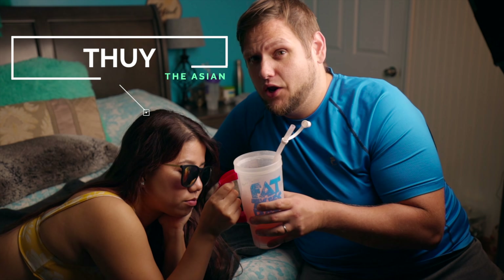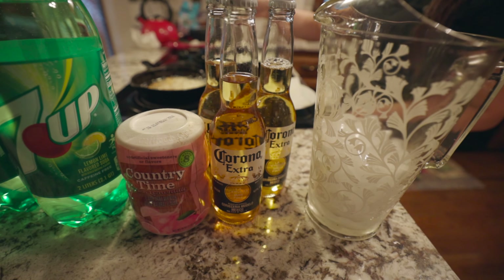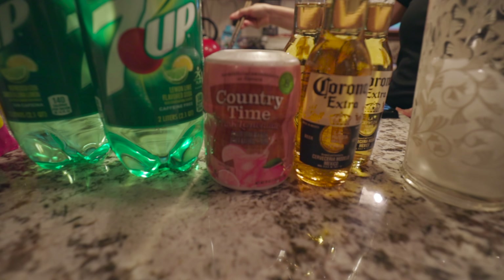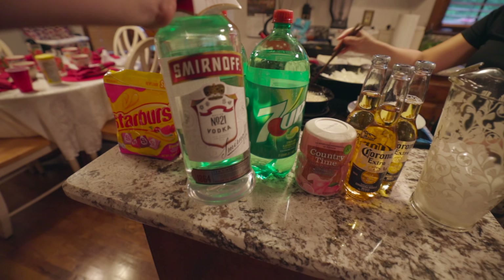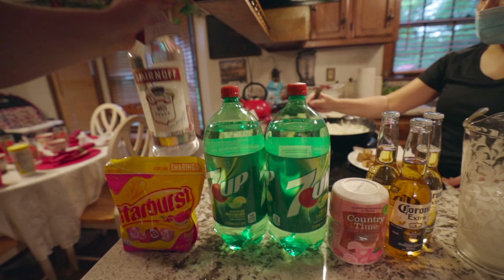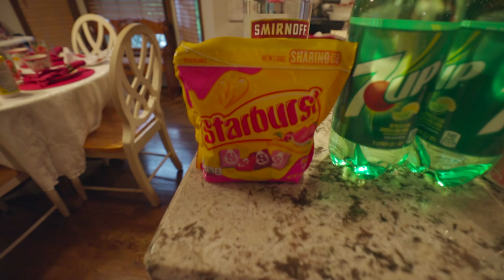Today we're gonna make the best beach cocktail you can make at home. Starting off, you will need a pitcher, Corona beer — for irony — and some pink lemonade powder, 7-Up, vodka. Probably could have done better than Smirnoff, but it's gonna taste good anyways. And the secret ingredient: Starburst.